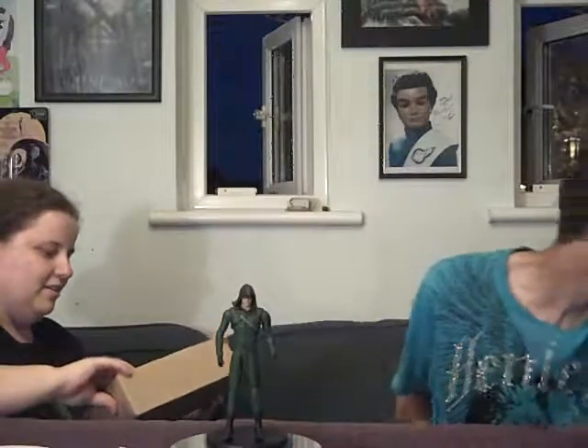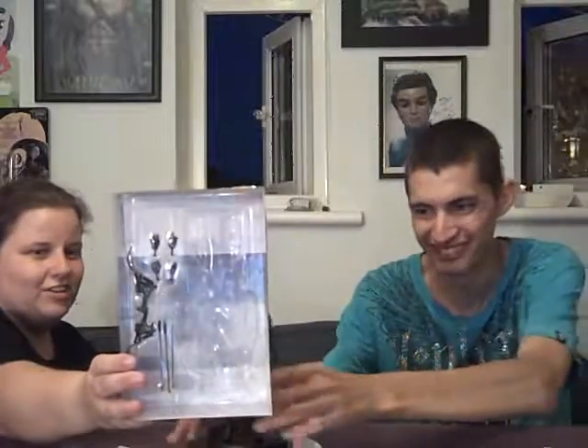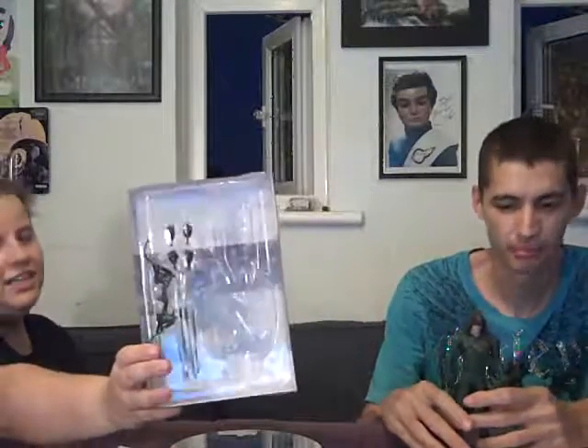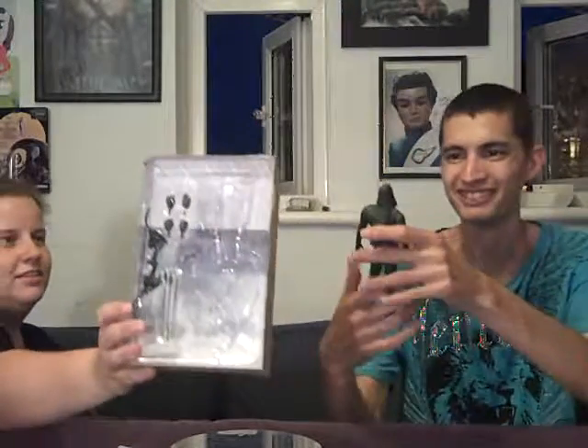Here we've got his equipment, there is an arrow with his other arrows, and his extra hands to change — which we won't do because we don't want to break her. I would say best figure she owns. I've got two: one with him with no top on, and now this one with his hood.